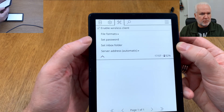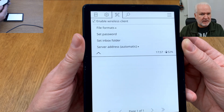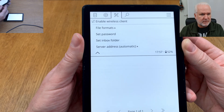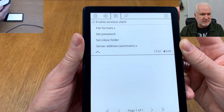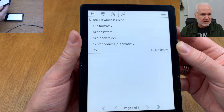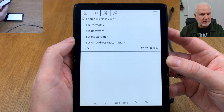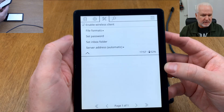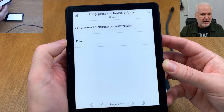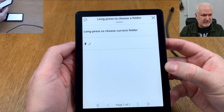You can choose MOBI or any other format if you want. You can also set a password, but I don't have one because in Calibre I only make it available on my local home network, and on this device I'm the only user. You can also set an inbox folder — it's easy to do the same way as other settings in KOReader, just click here and choose which folder you want to add your books to. Usually you'll have it in the home folder.